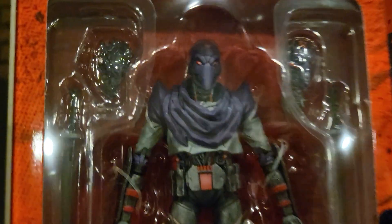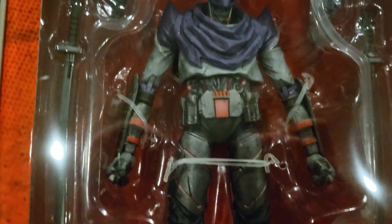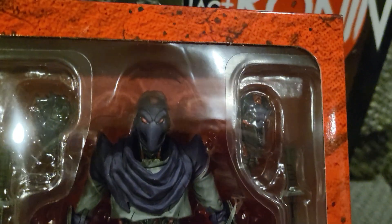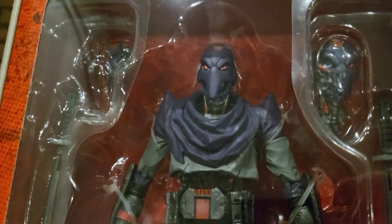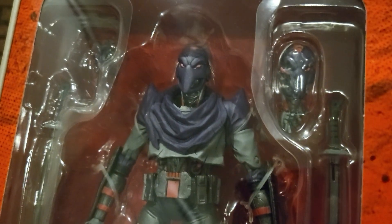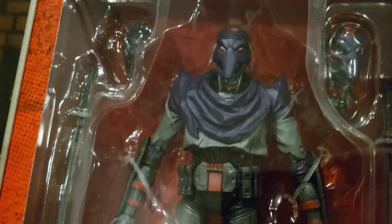Then we'll go ahead and open it up. There's a super awesome picture of the figure — it's got his awesome gun there. And here is the footbot. The detailing on this guy is super amazing. I can't wait until I'm able to open up all my figures and have them on display, but for now I'm just doing a quick little unboxing showing how awesome this guy looks.